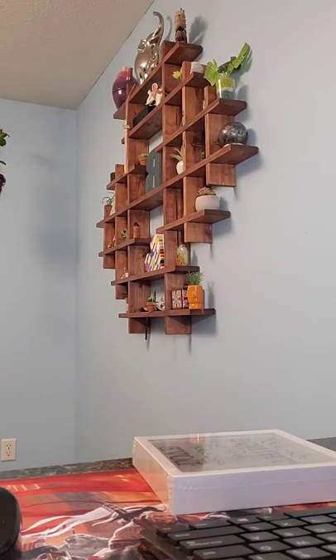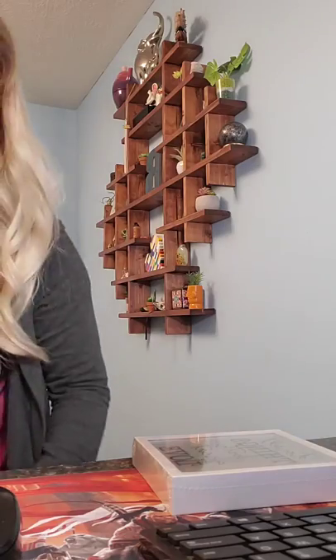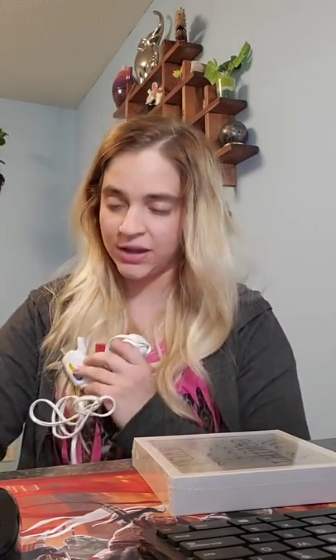I actually got these shadow boxes at Dollar Tree. I had to move all of my stuff into the kitchen because my craft room shares a wall with my daughter's room, so I didn't want to be loud and keep her awake when she went to bed.